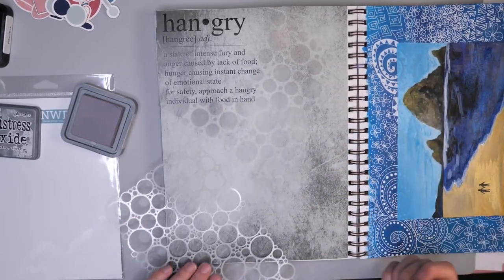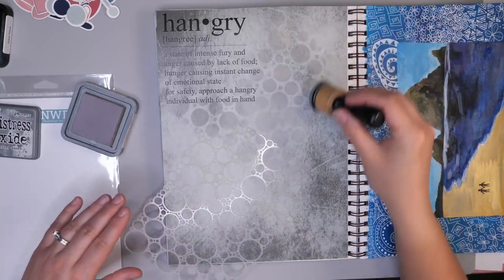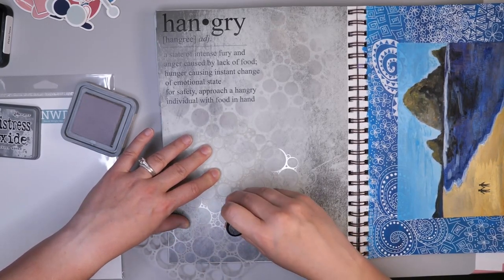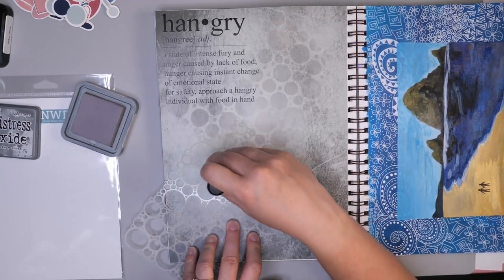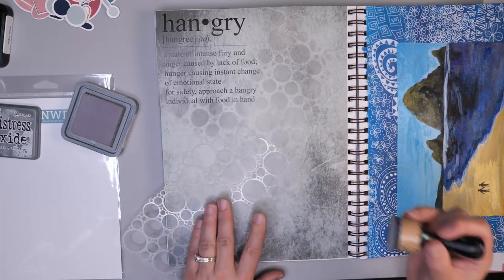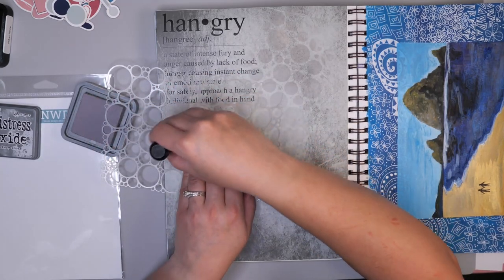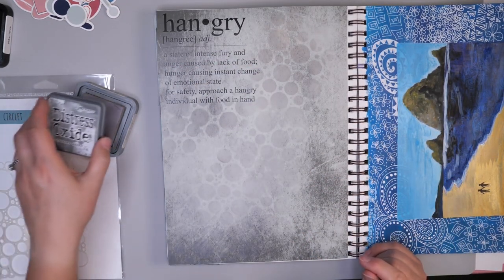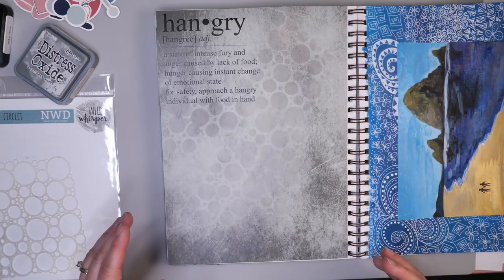What I love about the stencil is it allows you to go past the edge because it doesn't have a very flat edge. I just want to bring the eye down this way, so I'm adding a little bit more on the edges here. I particularly wanted to use the Distress Oxide Inks because they are a little bit more opaque and will stand up nicely to this paper. I didn't go back into my ink pad so I wanted it to be a little bit lighter, but I think that adds just a little touch of something. I already feel like this has a lot of texture so I didn't want to go too crazy.